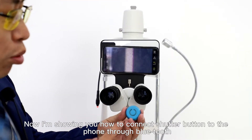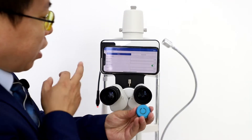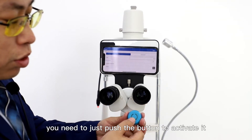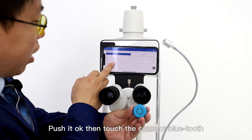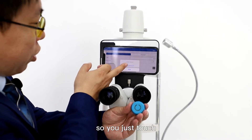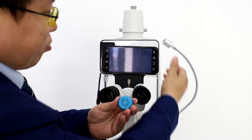Now I'm showing you how to connect the shutter button to the phone through Bluetooth. Step one: go into the setup interface and scroll down to the bottom. You will see a 'Connect Bluetooth' option. Before you touch it, you need to push the button to activate it. Then touch 'Connect Bluetooth' — it begins to scan. The shutter button is found, so you just touch on it. It tells you the button is connected by Bluetooth. Then click save. It's done.